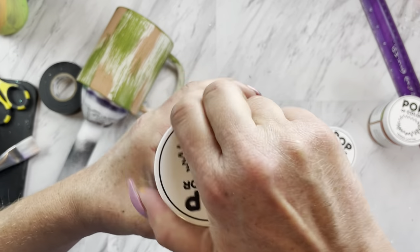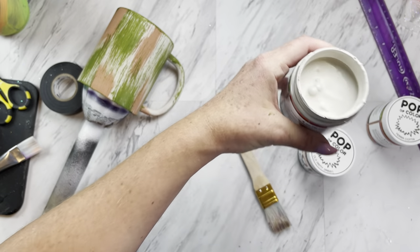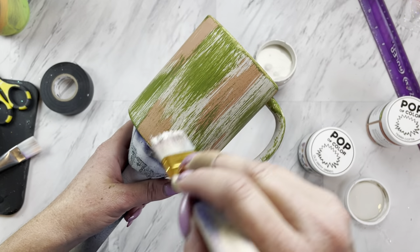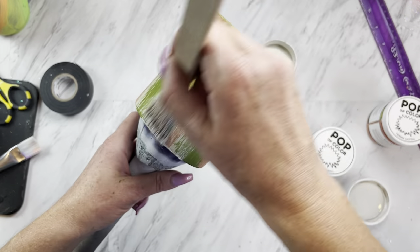After your green has now dried, I'm just going to go back in with the Lamb's Wool color and do the same technique, but I'm going to soften some of the parts that I feel look a little harsh where I got a little heavy handed.